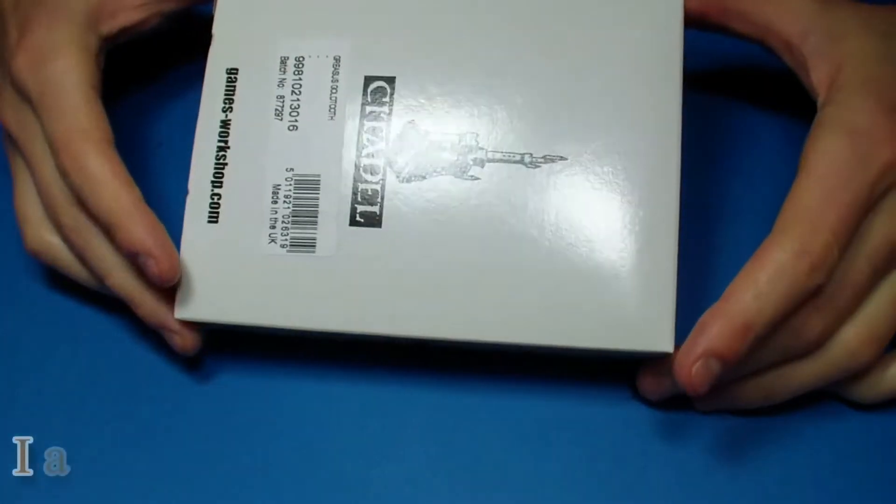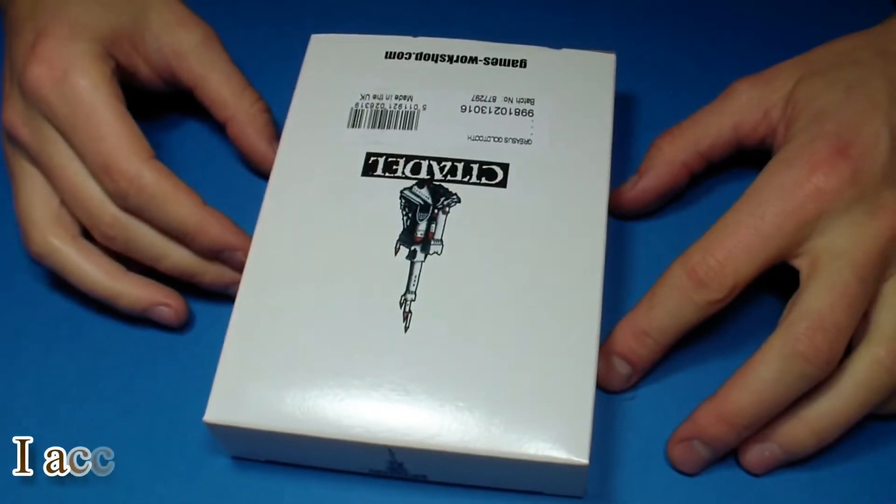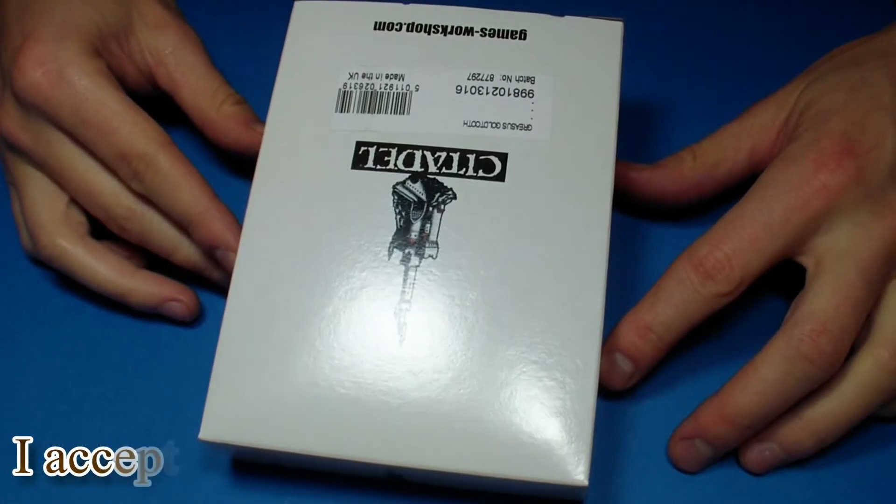Hello everyone! Today I will do a little unboxing of my newest commission. It's Gracious Gold Dude.